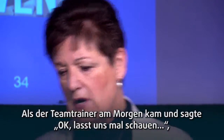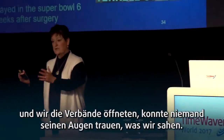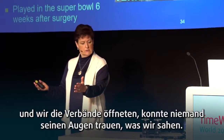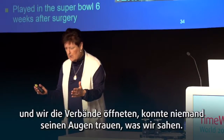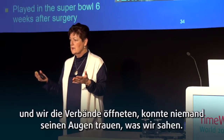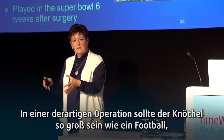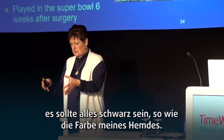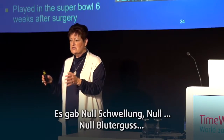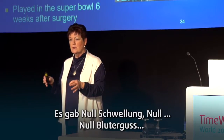When the team trainer came in the morning, he said, 'All right, let's see it.' So we undid the boot, cut open the bandage, and nobody could believe what they saw. In a surgery like that, the ankle should have been the size of a football and black as my shirt. There was zero swelling, zero bruising.